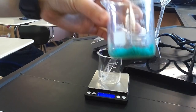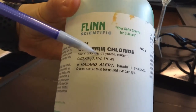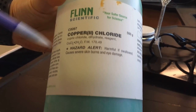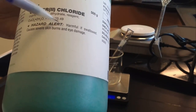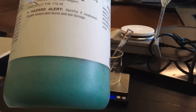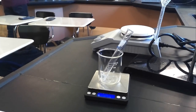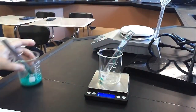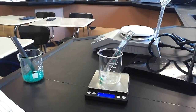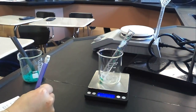The copper chloride dihydrate comes from this beaker. 'Dihydrate' means it is the copper chloride salt that, in its solid form, is bonded to two water molecules. When you take the formula weight (molar mass), you have to account for those water molecules bonded to the copper chloride. For us, the water becomes part of the solution and doesn't affect the actual reaction. I ended up with 0.31 grams, so I record that mass of solid copper chloride dihydrate in step three.